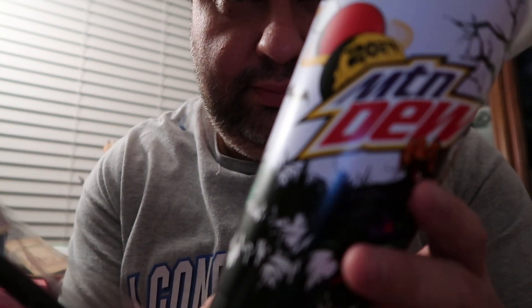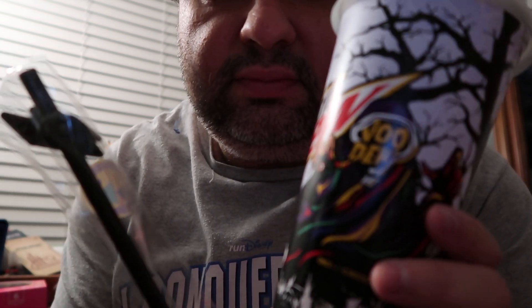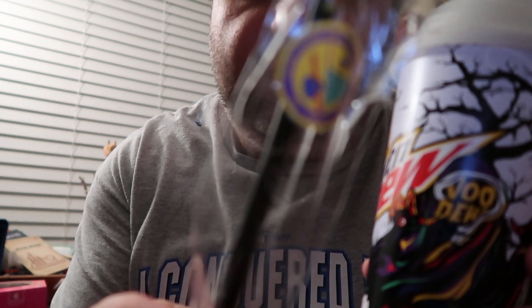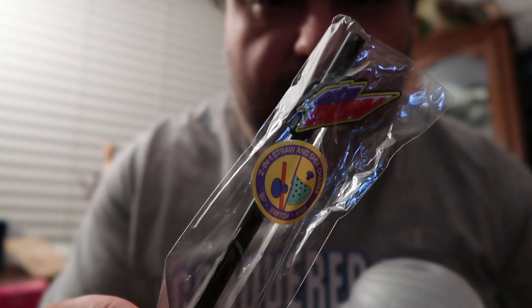Look at that. They came out with this straw — the straw is a bit more of a thicker kind. Then they have what they call a shoe charm, which there are other names for. Basically you stick them in the holes if you have a pair of Crocs.